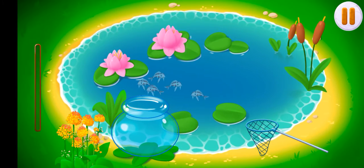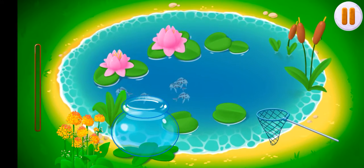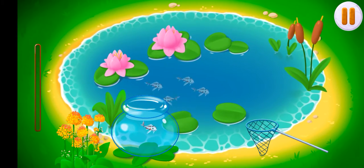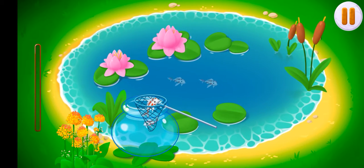The pond at the farm got dirty and the fish are not comfortable in it. Let's clean it up. First, we need to get all of the fish out of the pond. Drag the net onto the fish to move them to the aquarium.